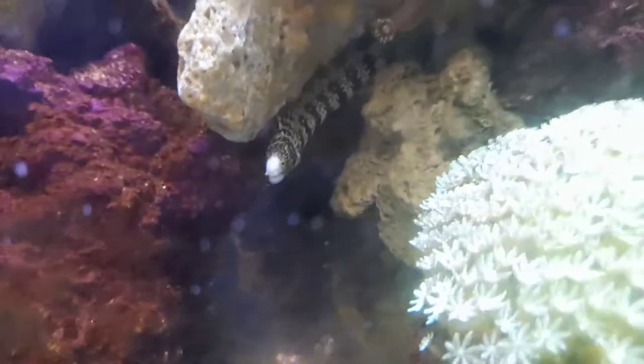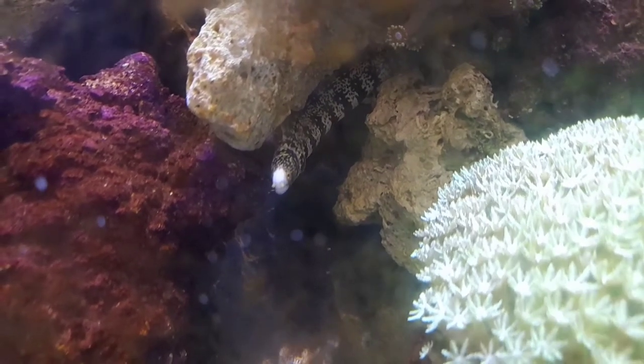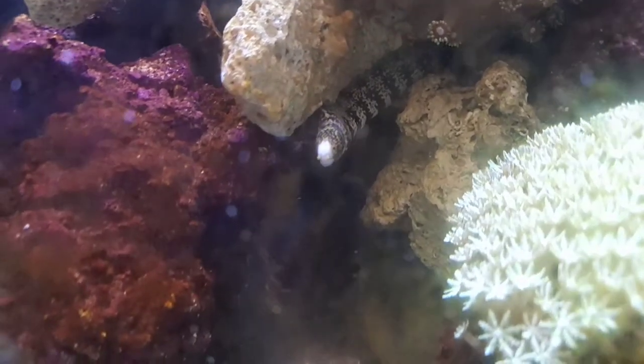There's our little fellow — he's just had a feed this morning. Isn't he gorgeous? He's going really well.